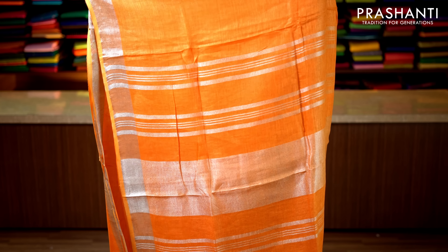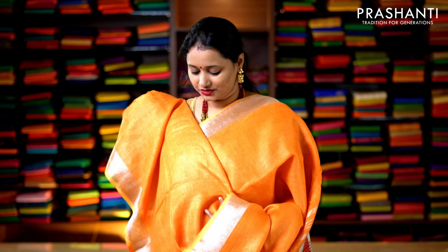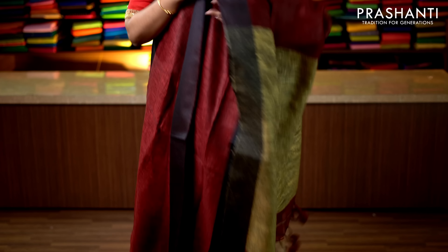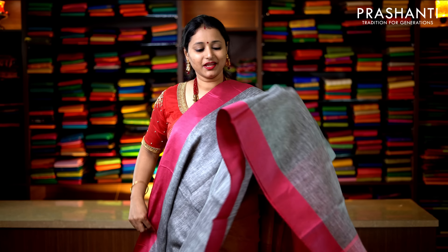Yellow with red — a very traditional color combination with contrast red borders on either side and a strip of golden zari running along both sides of the border. The middle portion is in yellow, going plain with a simple pallu, and a contrast blouse in red. Priced at 2019. Lavender with silver zari borders on either side — body goes plain in lavender with simple lines of silver zari along the pallu, and a running blouse in lavender. Priced at 2019.